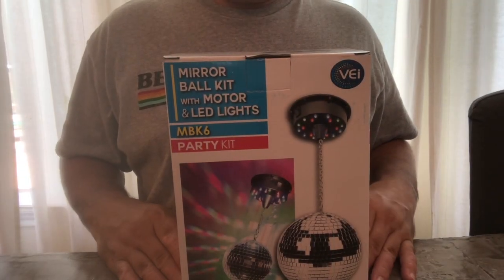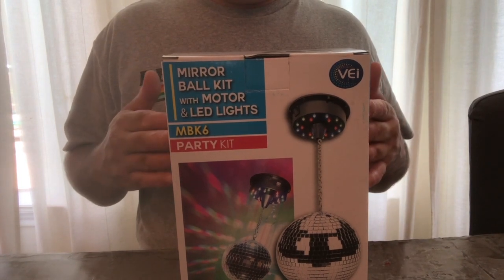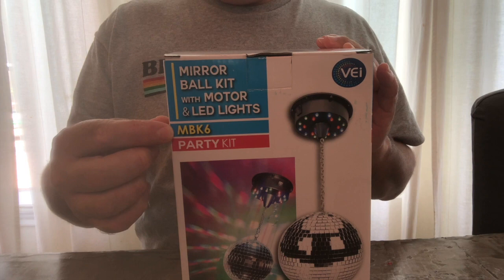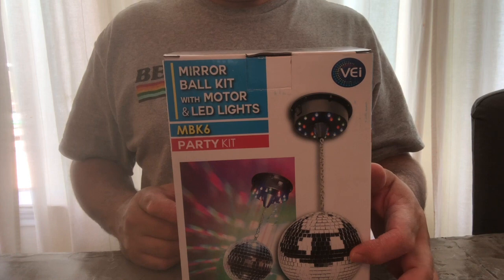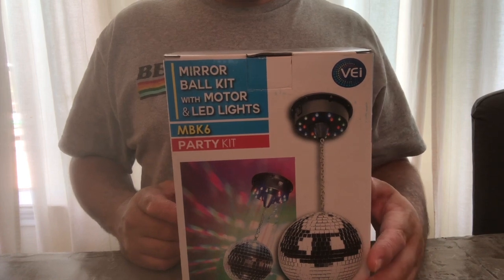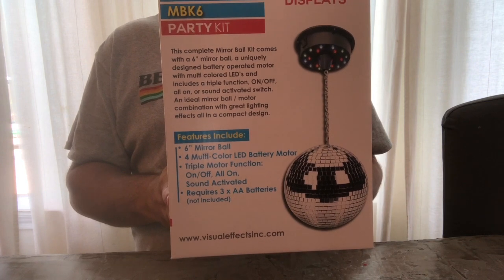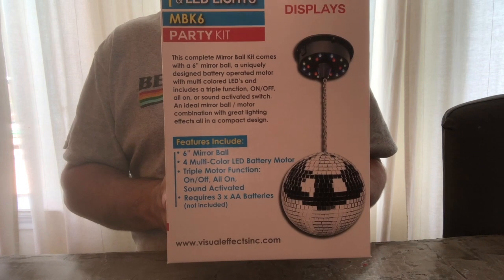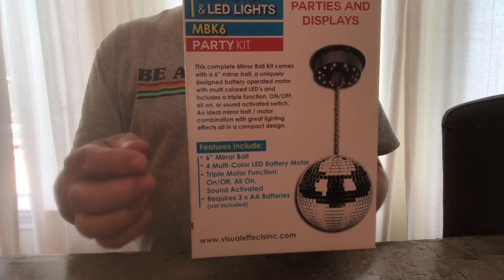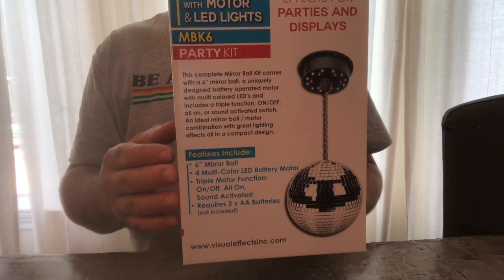I got this at a local Halloween store. I did not see this particular item on Amazon. This model is the MBK-6. I'm sure the six is referring to the six-inch diameter ball. Six-inch mirrored ball, four multicolored LEDs. It does have a battery-powered motor — this does not run off AC. Hopefully the batteries last a long time. It's either on or it's on sound-activated, voice-activated type deal.